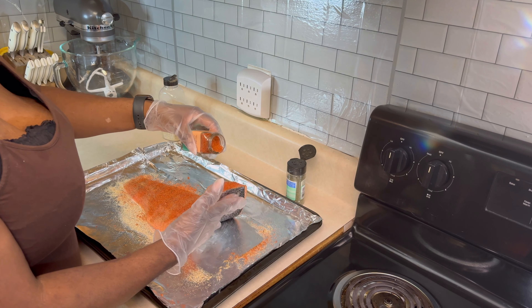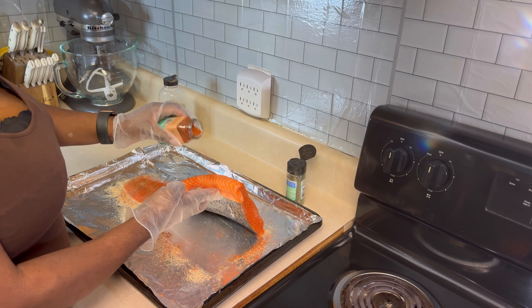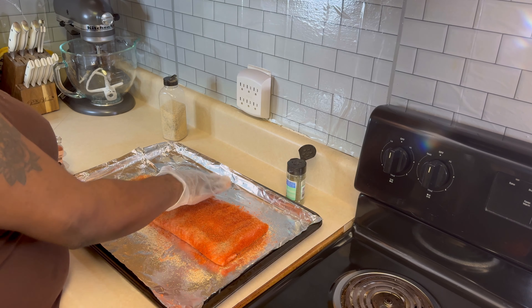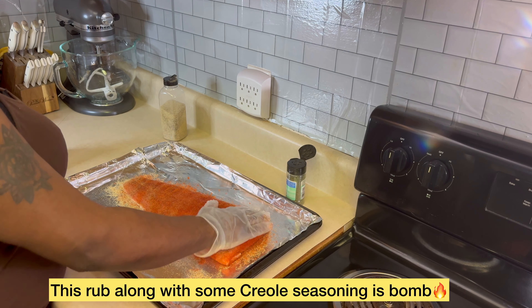Make sure you get every piece because you're going to eat that piece. Let's pack that baby in just like that. You guys, this thing smells so good.